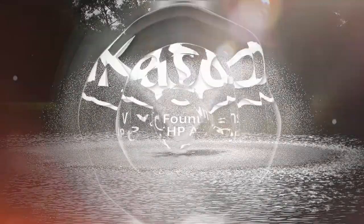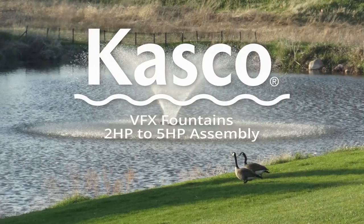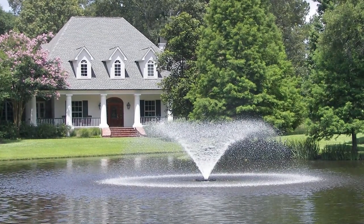Bring your lake or pond to life with a captivating and powerful fountain. Casco's VFX fountains are the ideal fit for practically any sized water source. This video will help you assemble your fountain, taking that first step to getting yours in the water.